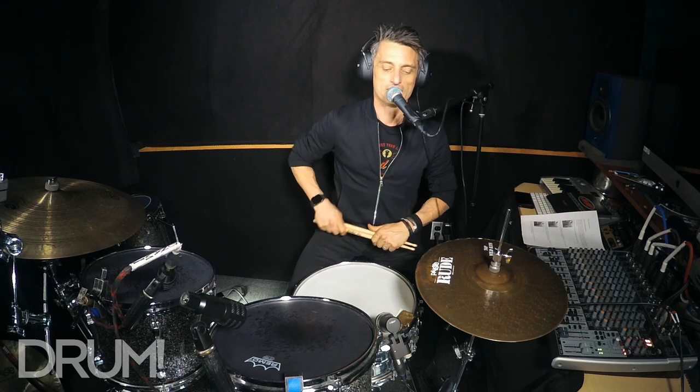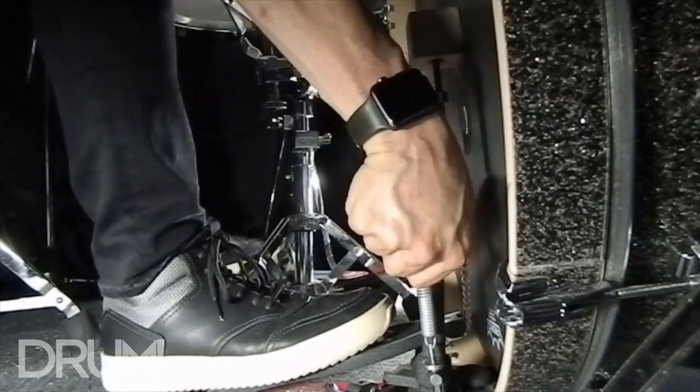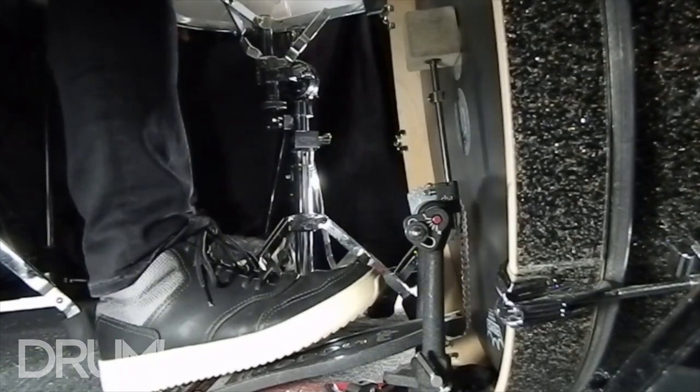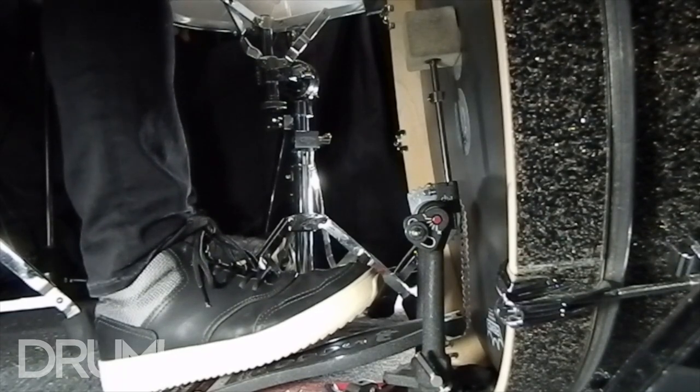I'm going to show you a quick exercise to help you develop your heel down and your general calf muscles. You take the spring off your bass drum pedal so you've got a dead bass drum. Then pull the beater back onto your foot.